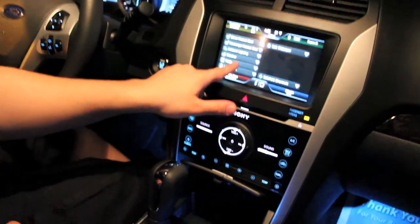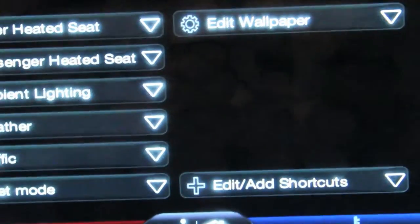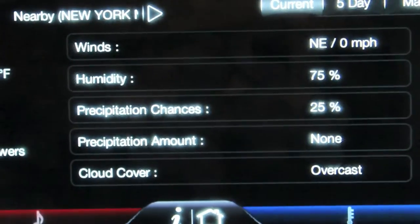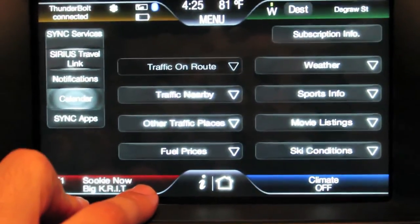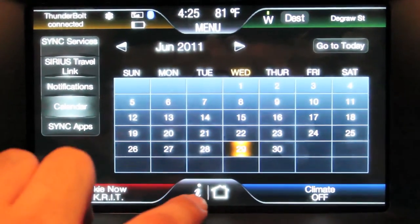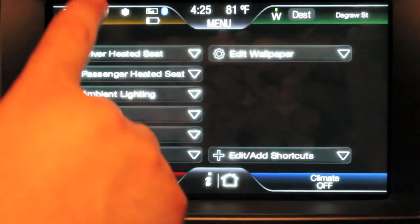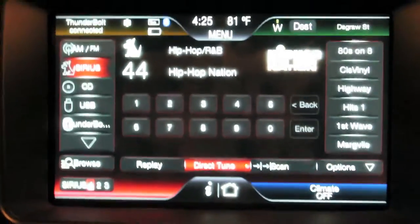You also get traffic information right on the screen — traffic around your current area is all included. And weather is right there too. Calendar, notifications, sync apps — just a ton of things available on the Ford Touch system. I can't show you everything right now, but there really are a ton of features.